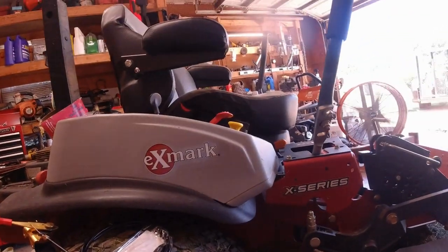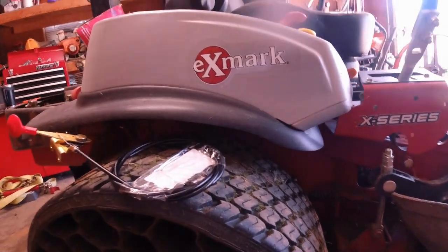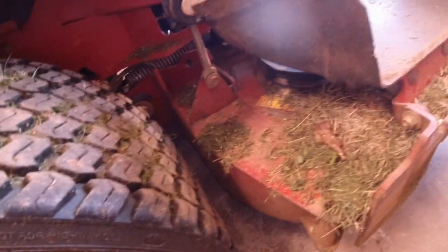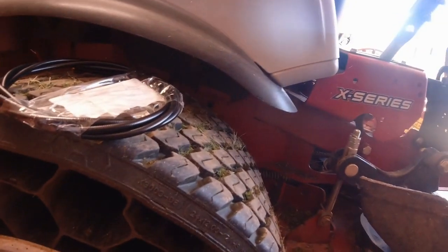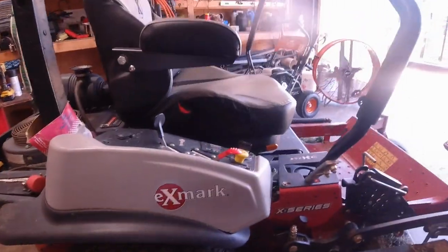My throttle cable finally came from my other Exmark mower. Looks like that's pulling apart. Anyway, I got the part right here — we're gonna replace that throttle cable.